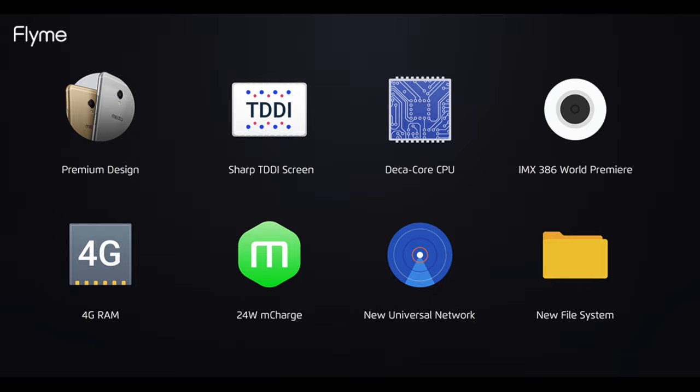And this is today's video. For more Flyme and Meizu information, please visit our forum at forum.flymeos.com. See you!